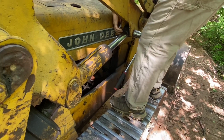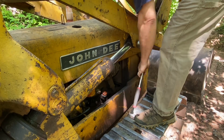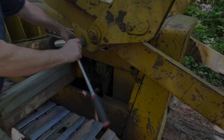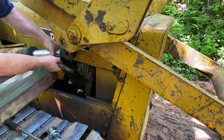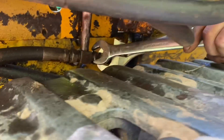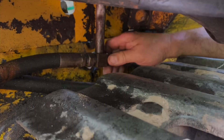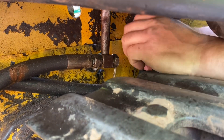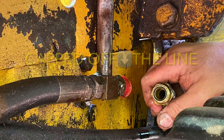The other side of the hydraulic cylinder was disconnected from the bucket linkage. Then these hydraulic hoses were disconnected under the hydraulic control unit. Everything was capped off, just trying to prevent leaks as much as possible and to keep dirt out of the lines, since we're doing this repair out in the bush.